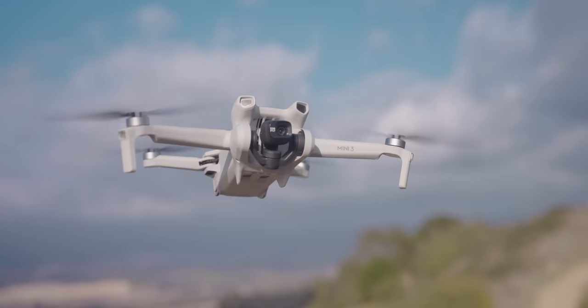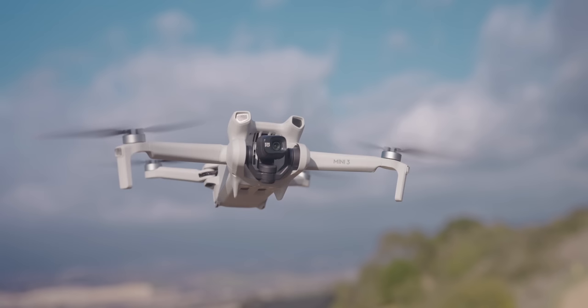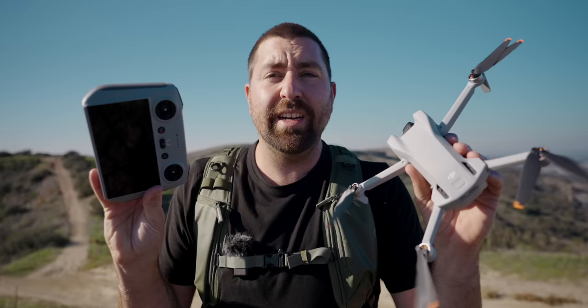Welcome to your complete beginner's guide for the DJI Mini 3. This video is going to go through everything that you need to know to get up and flying with this drone fast. Whether you are a first-time pilot or you're just interested in all the features and capabilities of this drone, this video covers everything you need to know about the DJI Mini 3.